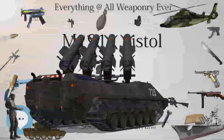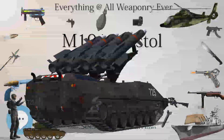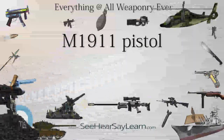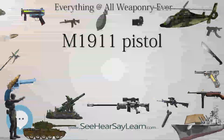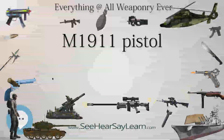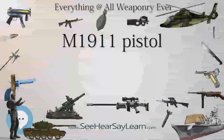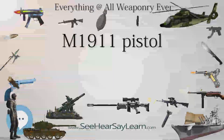Working for the U.S. Ordnance Office, David Marshall Williams developed a .22 training version of the M1911 using a floating chamber to give the .22 long rifle rimfire recoil similar to the .45 version. As the Colt Service Ace, this was available both as a pistol and as a conversion kit for .45 M1911 pistols.